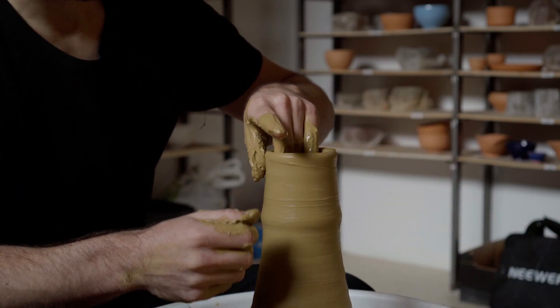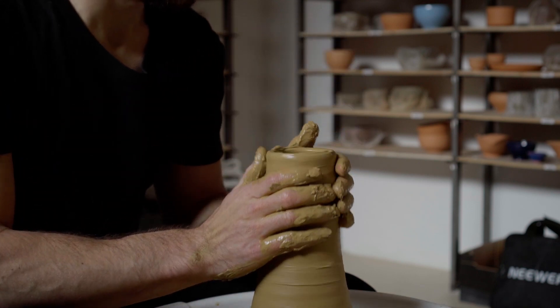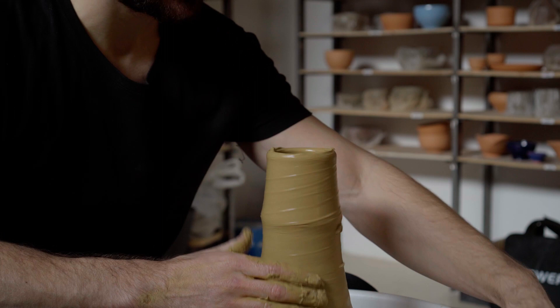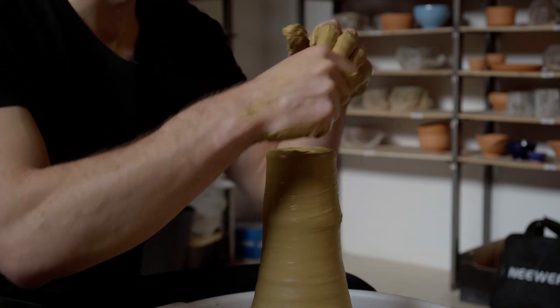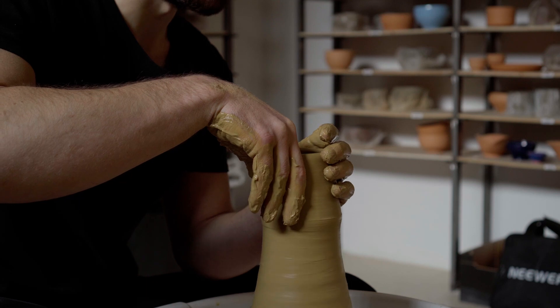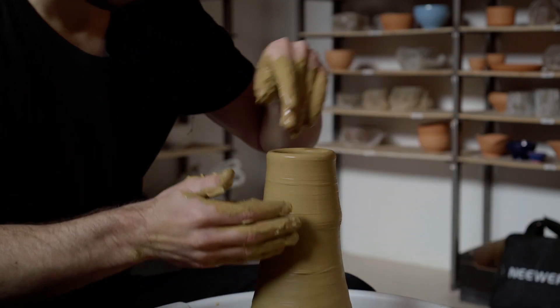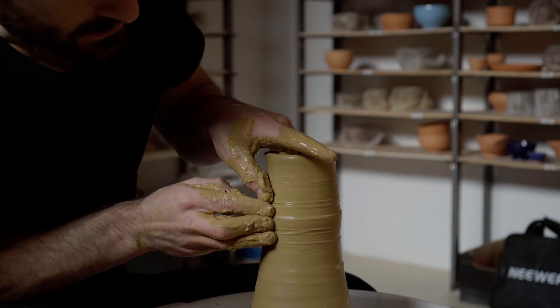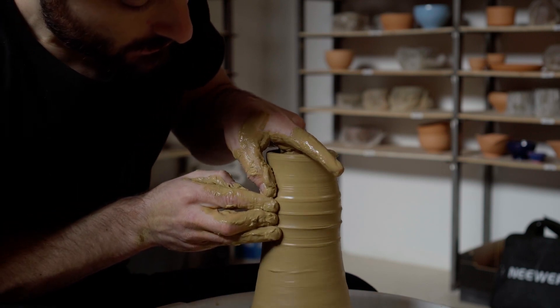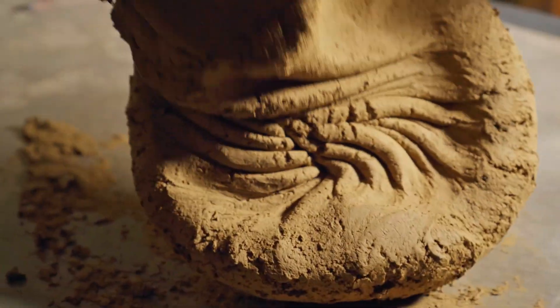I can already feel grog in this, but it feels super plastic — the slip is amazing. Even though I've only just done my first hole and the walls are very thick, I can feel quite a bit of grog.